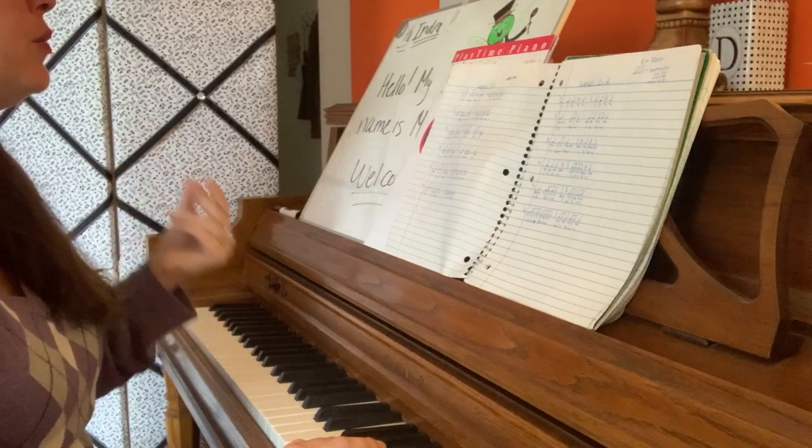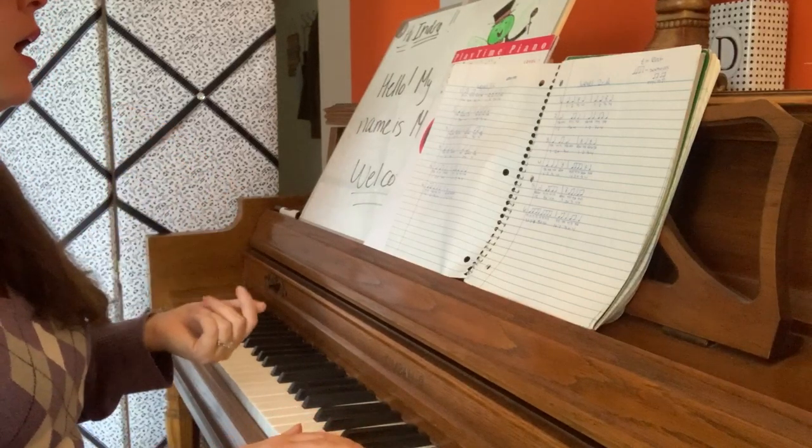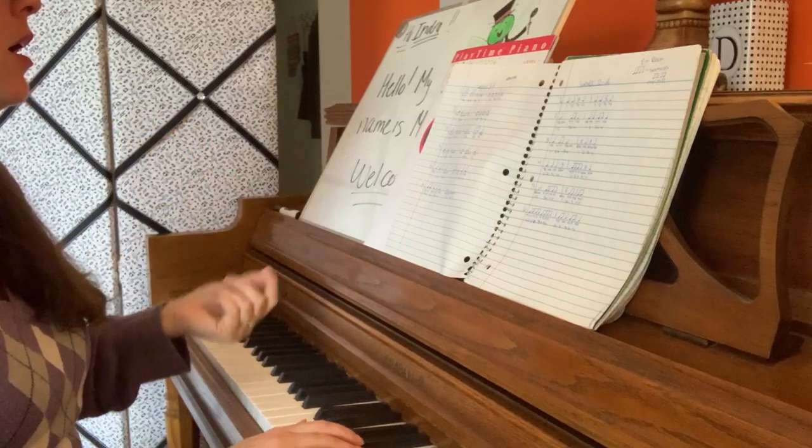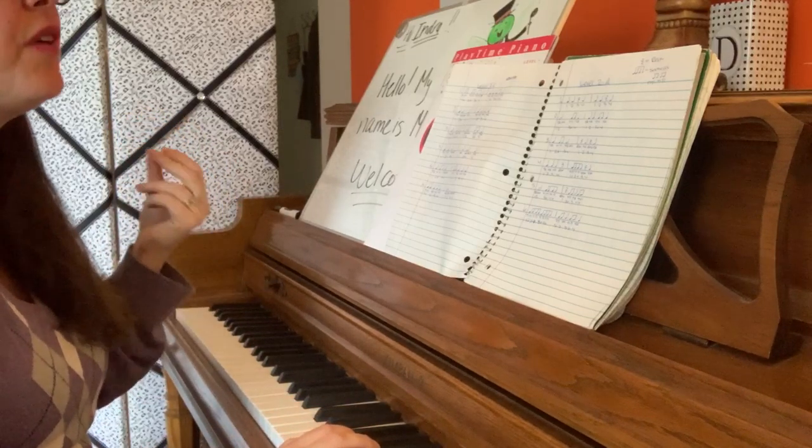Number 5. 1, 2, ready, go. Ta-ta. Ta-ta. Ta-ta. Ta-ta.